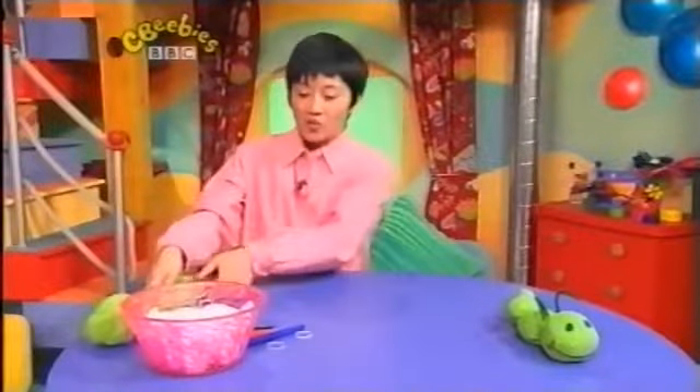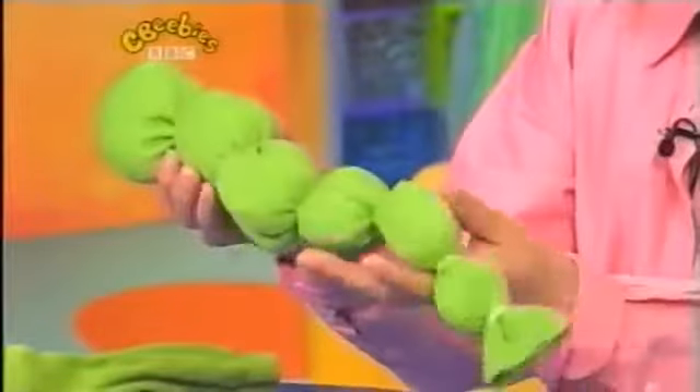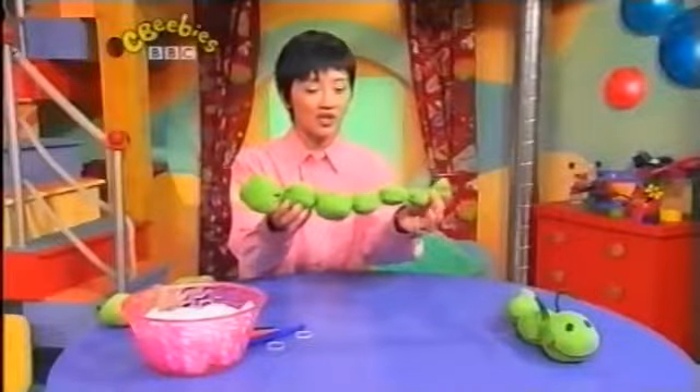Now, I've done one earlier on and it looks like this. And can you see, the balls of cotton wool get smaller. So when it reaches the tail, it's quite small.